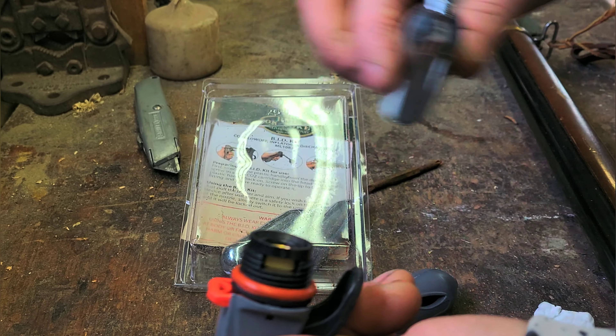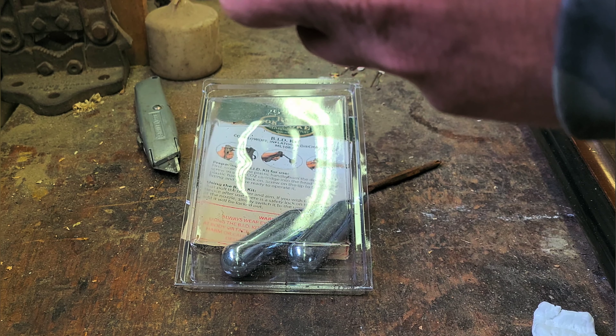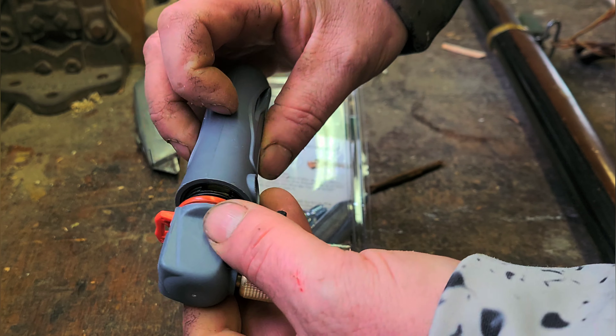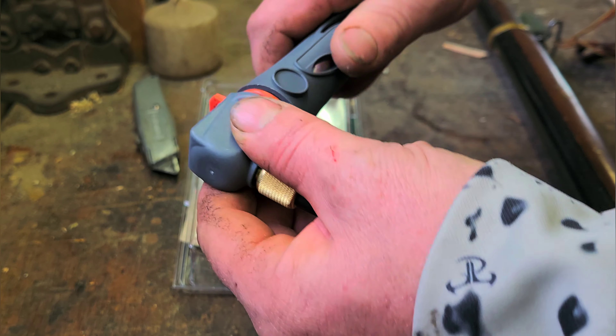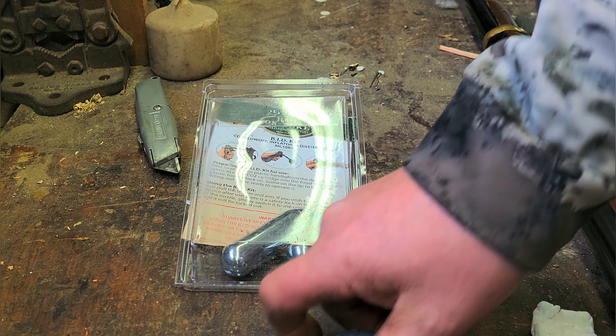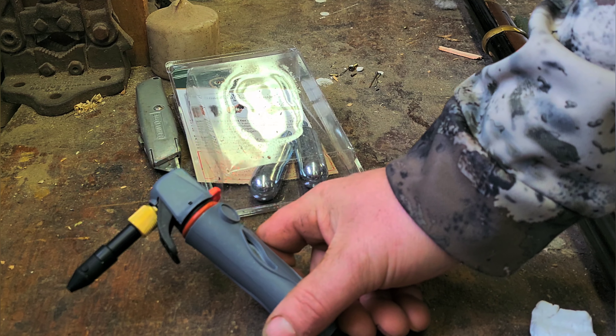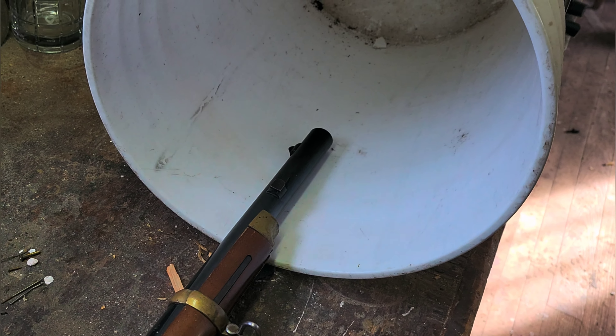I think you just pop the CO2 right in here. There she is. I've set it up so it'll shoot into a bucket — I don't think it'll shoot through that.